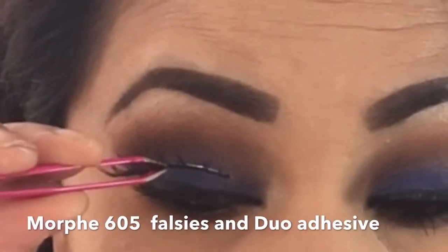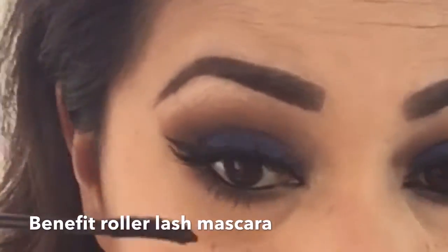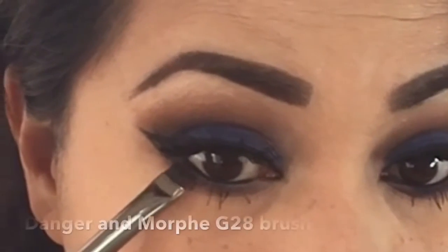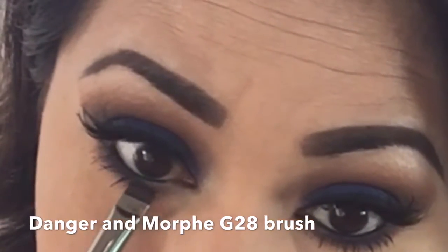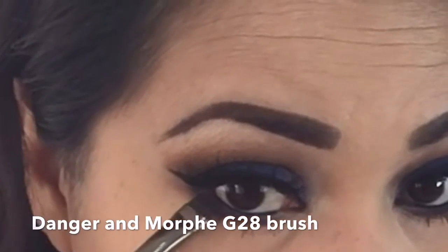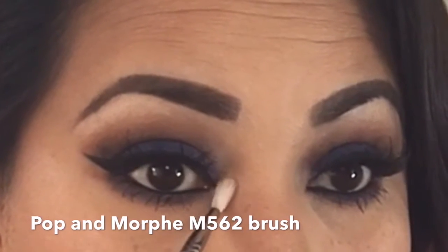For falsies we're going in with morphe 605 false lashes, and I'm also applying mascara to my lower lashes. I decided I wanted to add a little pop of blue in the middle of my eye using a morphe g28 brush.